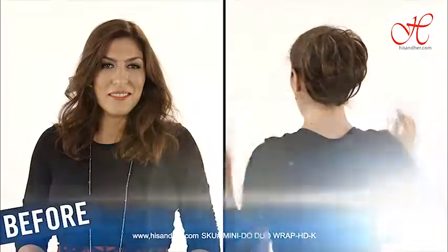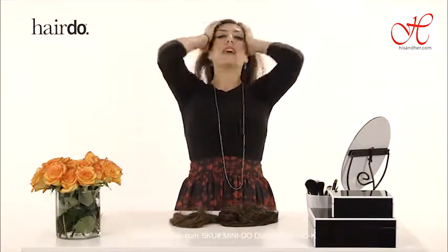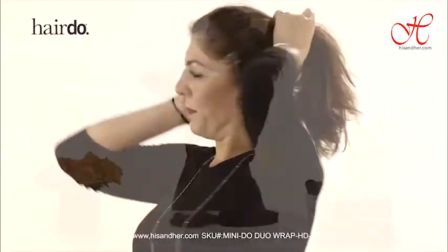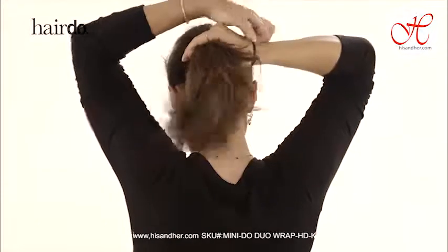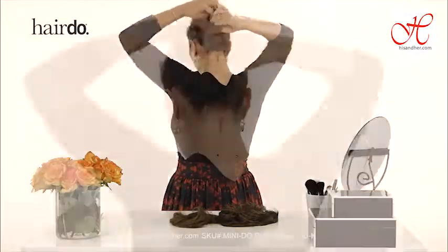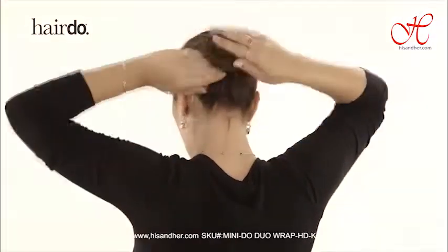To get started, take your hair and get it out of the way. Decide where you'd like your up style to live. For example, let's say you want it at the back of your head. Create a ponytail, and if you have extra long hair, get the rest of it out of the way.